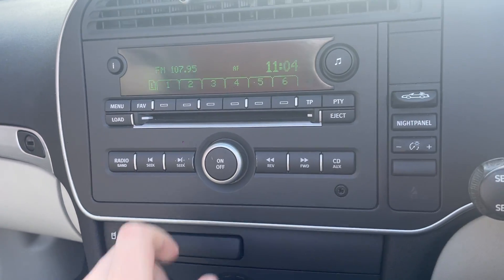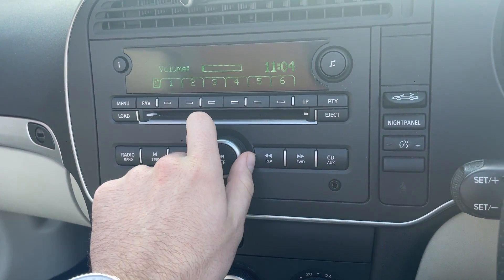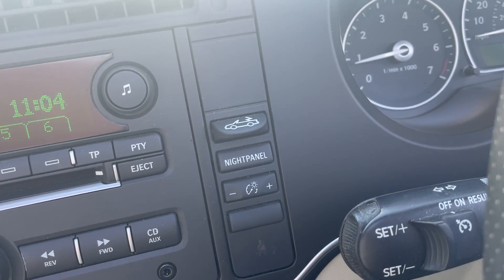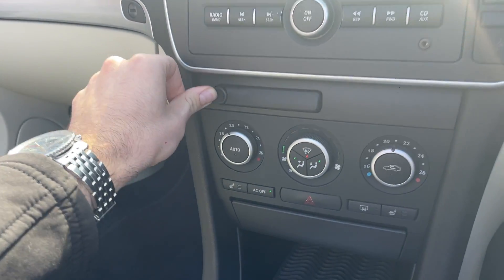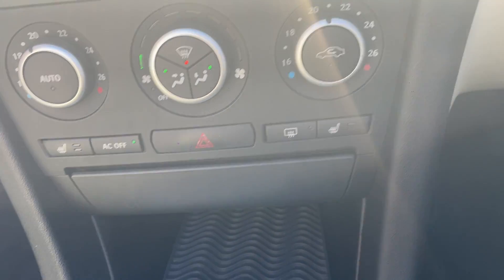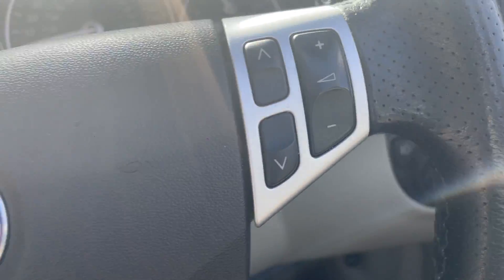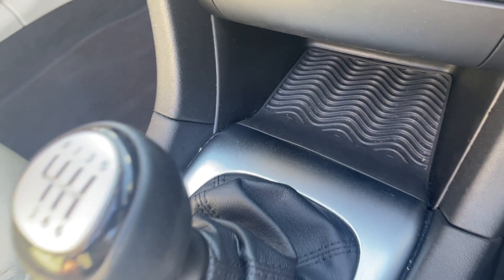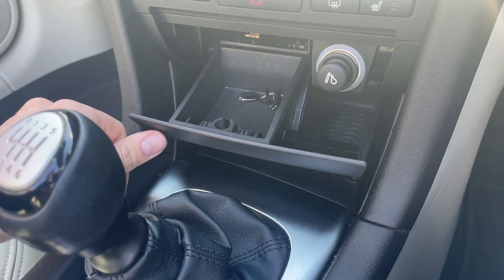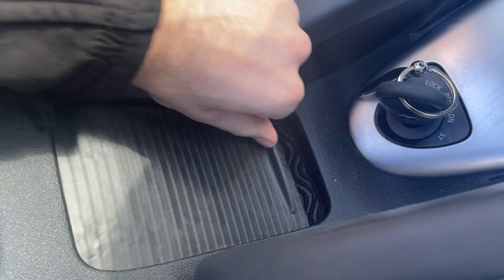Moving over here, you've got your radio — it all works. You've got your night panel and your roof controls. You've got a flip-out cup holder and your dual zone climate control. Heated seats front and rear. Four electric windows. Front and rear fog lights. Steering wheel controls. Up here you've got your cruise control. You've got a little cubby hole down there, and some more storage and a cigarette lighter in there as well. Electric mirrors.